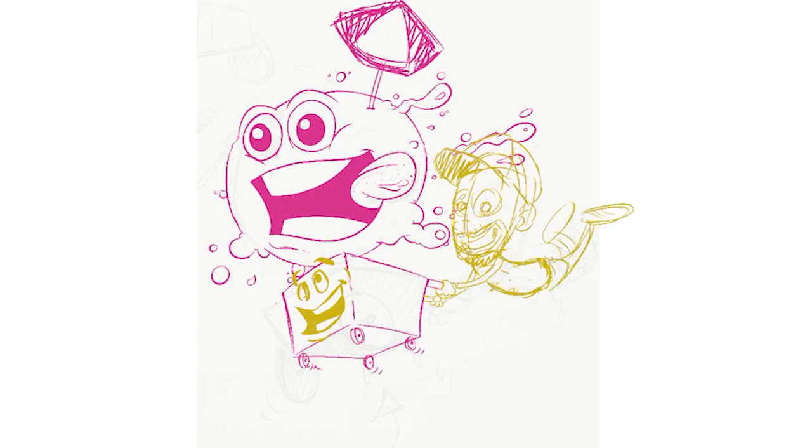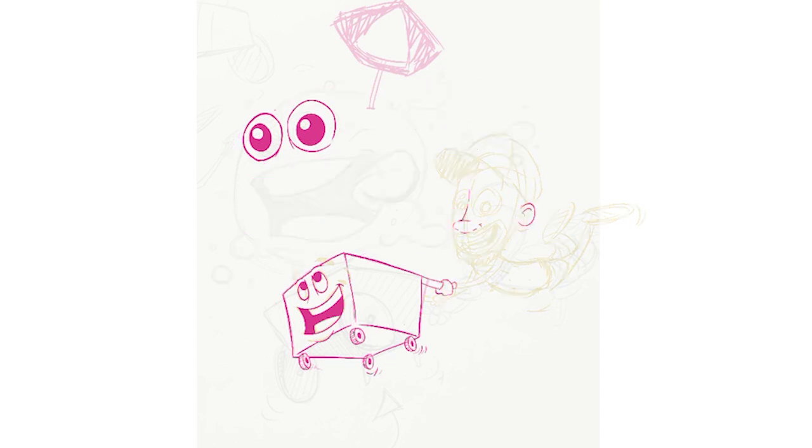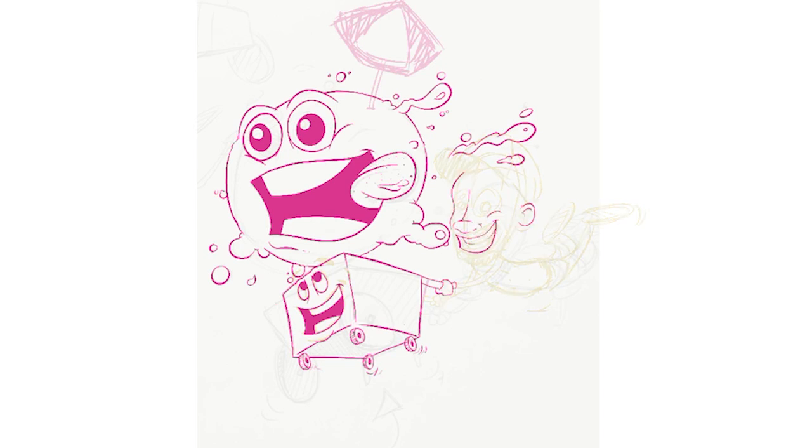What I did with this character is I really wanted to have movement and wanted it to feel like everyone's having fun — like the cart's looking up at the ice cream, the ice cream's like this ball of joy up there, and the person's just like yeah, let's get out there, we're having fun.